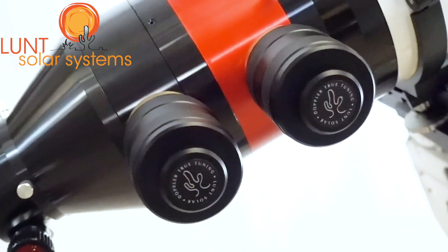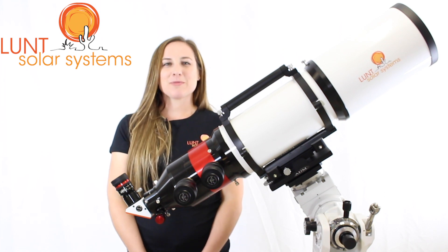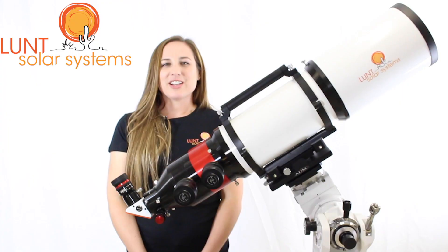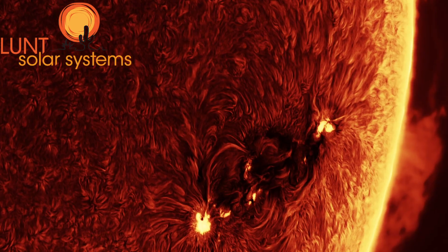Here we have the DS2 unit installed on the system. Whenever you add a DS2 unit, or double stack, to one of our systems, you're taking the primary system from about 0.75 angstrom's bandpass down to about 0.5 angstrom's bandpass. When you're using a DS2 you actually get a second pressure tuning knob, which allows you to toggle between the primary and the secondary to get the optimal detail in your images and your viewing.